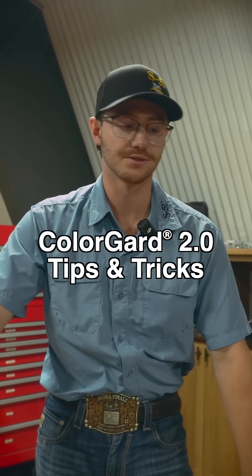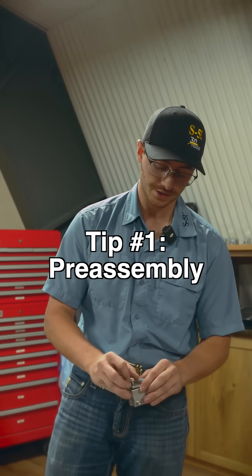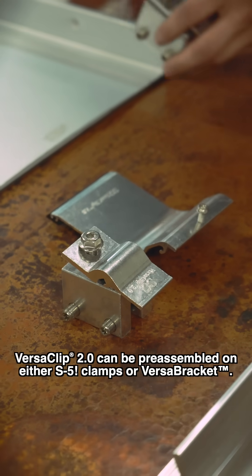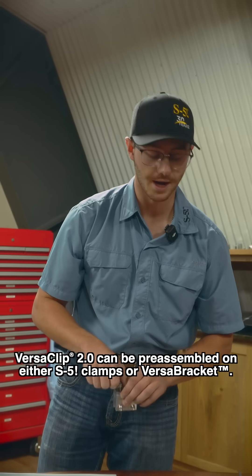Today we are going to be demonstrating a little bit of tips and tricks here on the ColorGuard 2.0 system. One thing that we've figured out is you can put the verse clip directly on top of the clamp before you install it on the roof. You can do this for all your clamps, so that helps out with on-roof time.